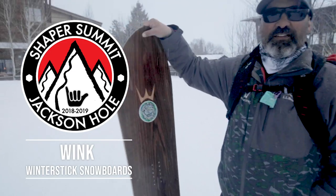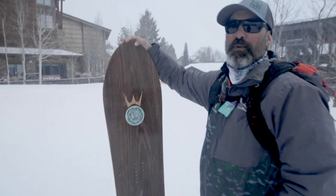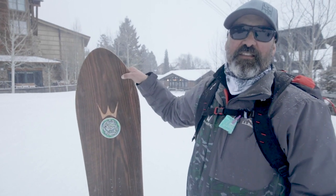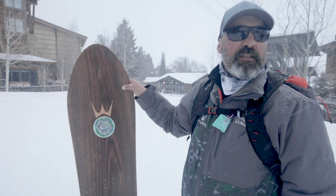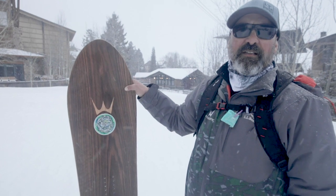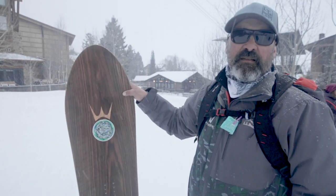So you want me to explain what's going on with a Winter Stick Round Tail 168 — let's do it. This is a super sweet board made in Sugarloaf, Maine, at the only factory that has a chairlift that comes out of the factory. This is special and near and dear to my heart — my friends rode original Winter Stick round tails and swallowtails. The company went in and out of business.